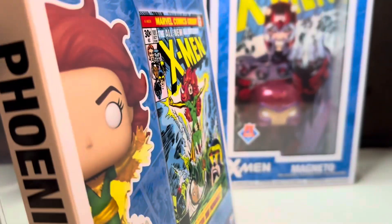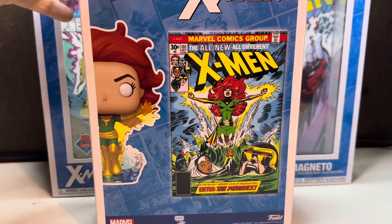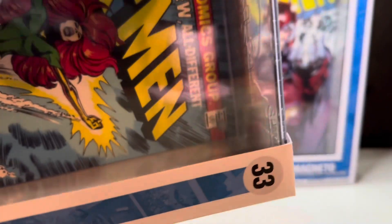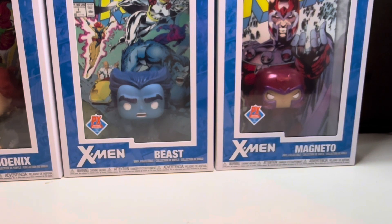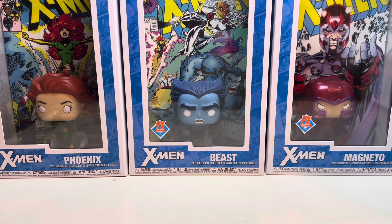I believe I bought it at Target. I've been debating whether or not I should take them out of the boxes and hang them, because these do have a hole at the top where you can hang them up. Once I get the last one I'll make up my mind, but I probably won't just because I don't take mine out of the box. There you have it — the Magneto, Beast, and Phoenix. Let me know which one you like the best and what character you wish they would make. As always, thank you so much for watching — please be sure to like and subscribe.